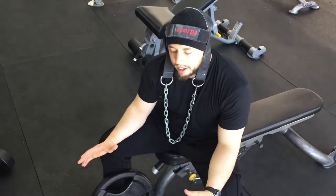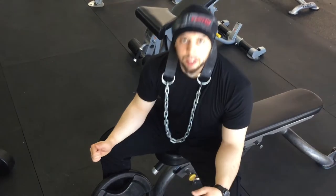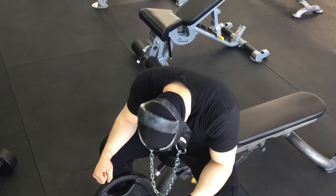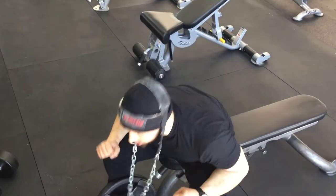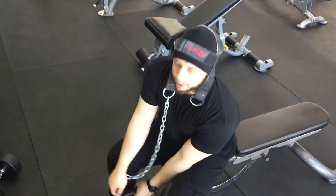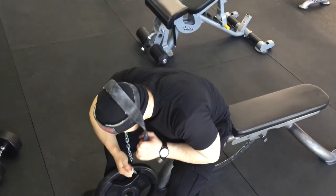One mistake people make is they turn the neck extension into a 'neck raise.' They're not getting a stretch and then extending — they're just keeping their whole torso vertical and coming straight up. That's not going to hit the back of your neck very effectively.